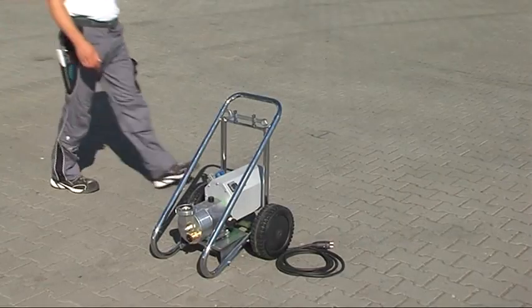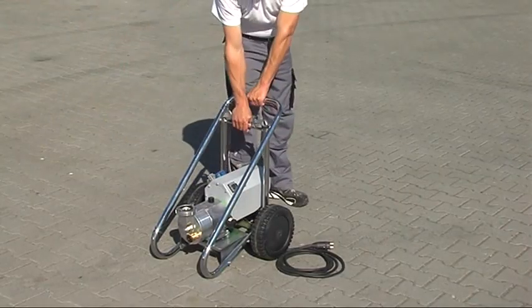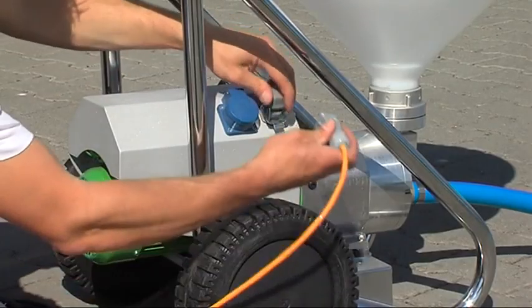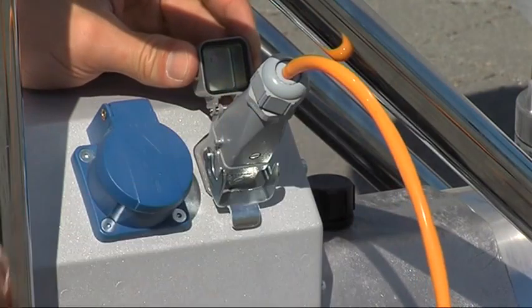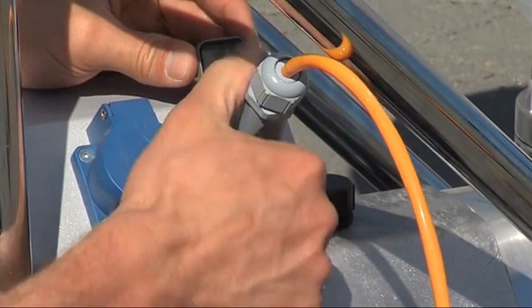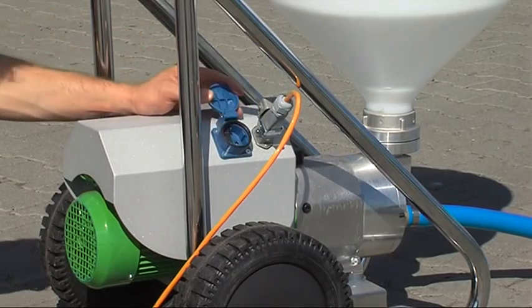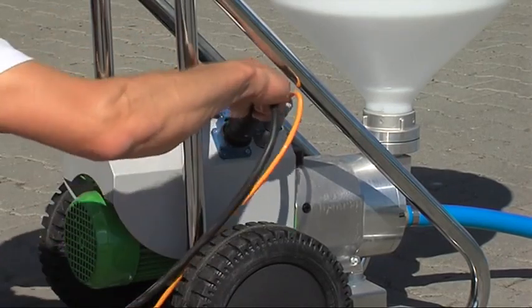The Köster Peristaltic Pump can be assembled on the job site in just a few steps. Depending on the country, the ordinary 110 or 230 volt socket connection is adequate. An extra outlet located on the pump cowling allows for connecting further machines such as an electrical mixer or a halogen lamp.